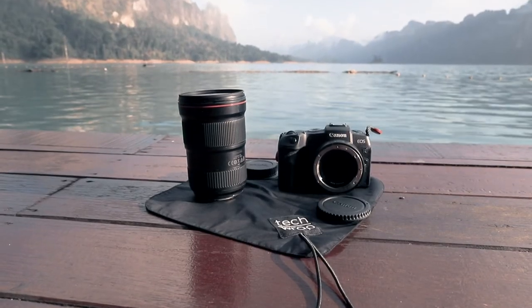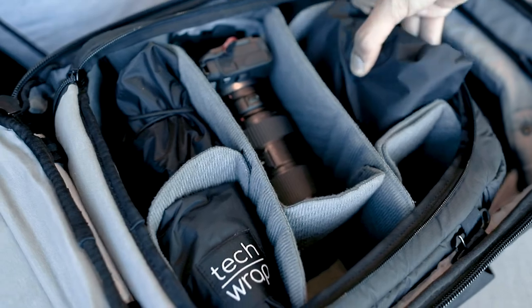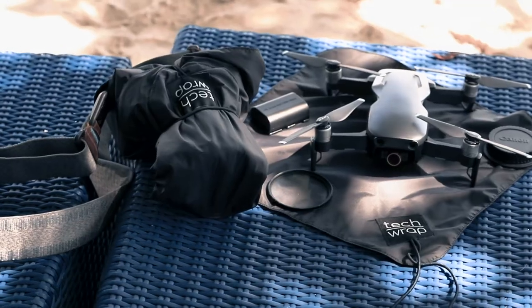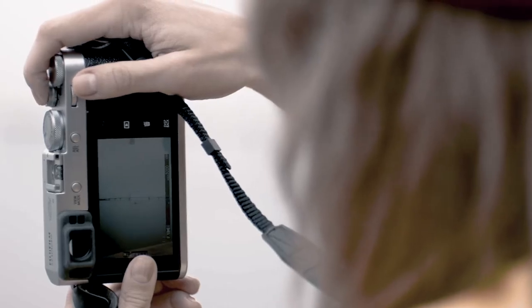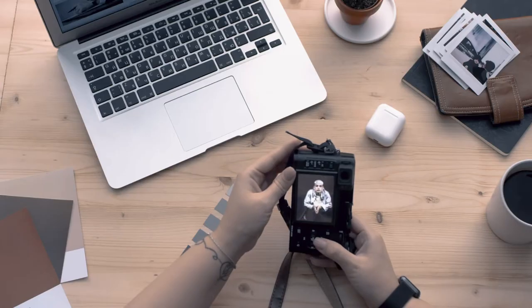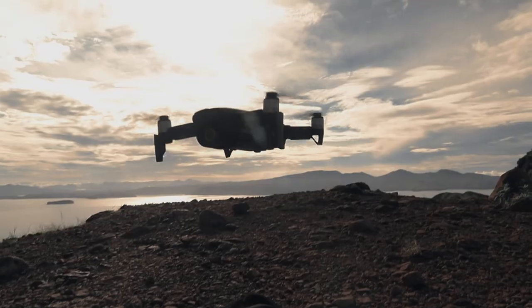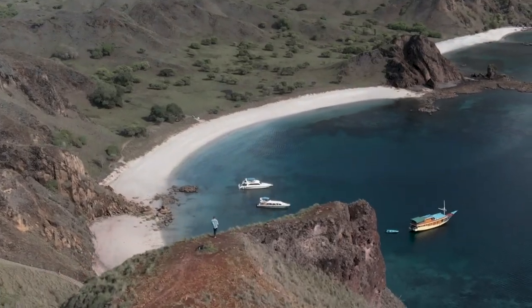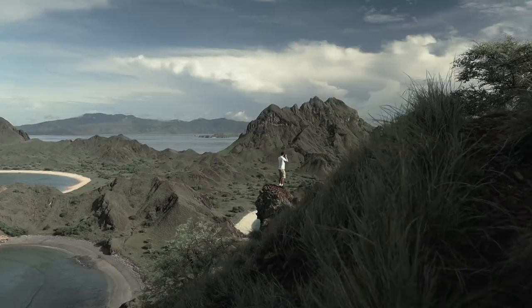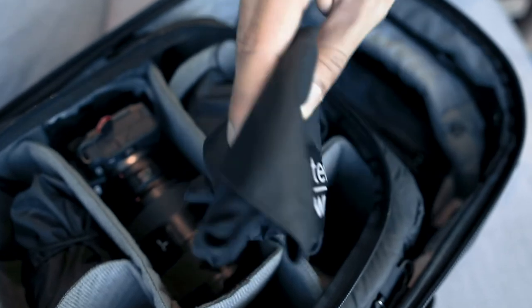If you're outdoors, you can use it as a lens-changing pad or keep it in your bag for extra protection, or dozens of other creative uses. The product is designed for and by photographers and outdoor enthusiasts. If you are a photographer or filmmaker and somebody who cares about your valuable items, you need this in your camera bag.